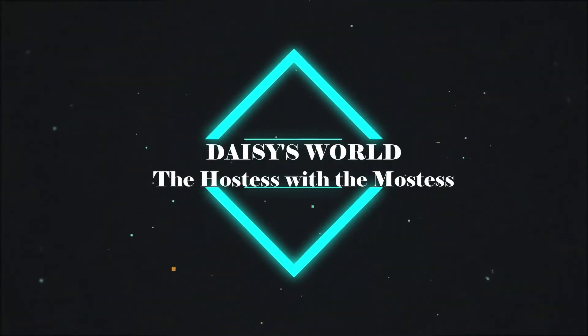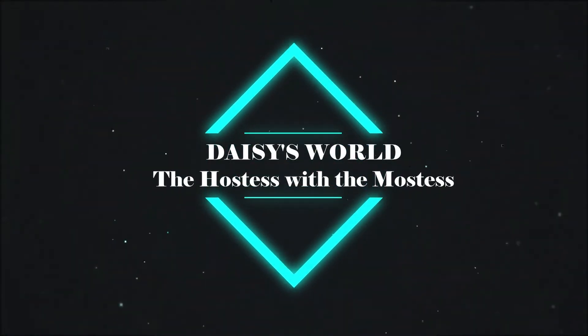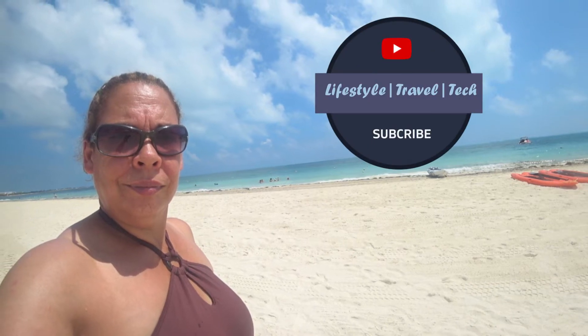Today I'm going to share how I take care of my cameras as well as my lenses. So get out some gear, open up that cleaning kit, and let's get busy. What's up everybody, it's your girl Daisy, the hostess with the mostess, and welcome back to my channel.